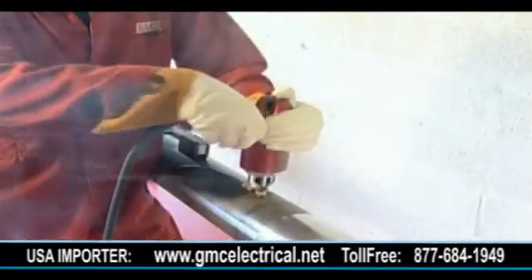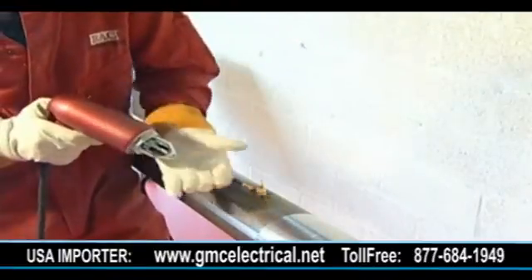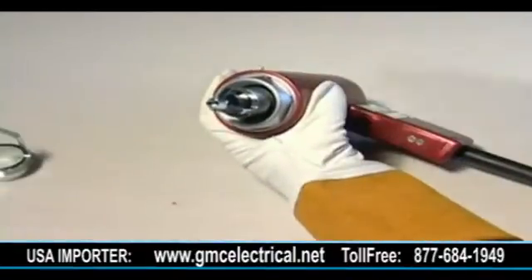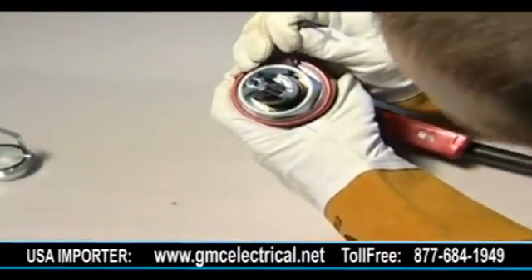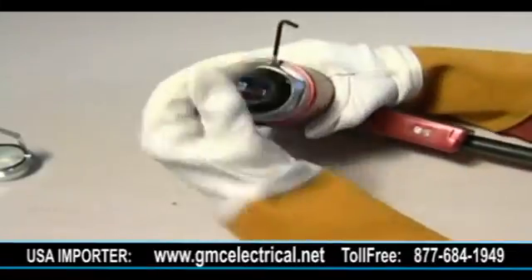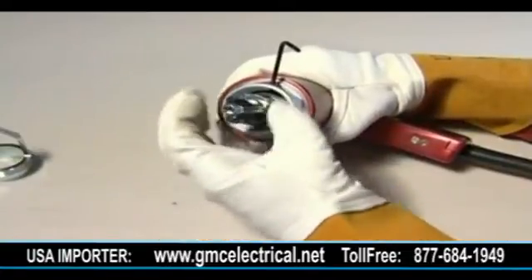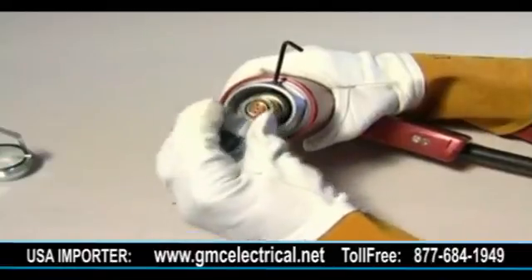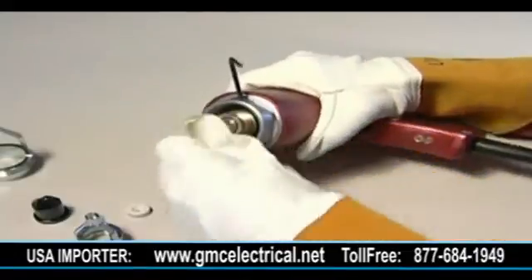The contact nipple is replaced whenever any resistance is encountered when trying to eject the fused wire — never force the button. To do this, first remove the ferrule holder, insert the Allen key through the hole in the front piece and into the securing hole on the centerpiece to lock the solenoid. The pin holder is then removed along with the spark shield and guide washer. Insert the peg spanner into the contact nipple and turn anti-clockwise to unscrew.